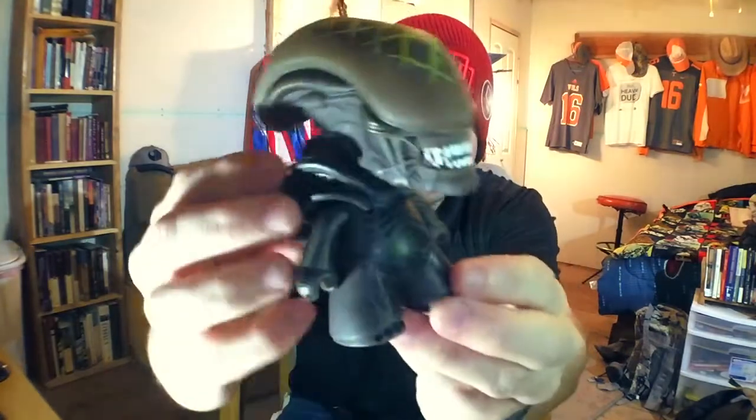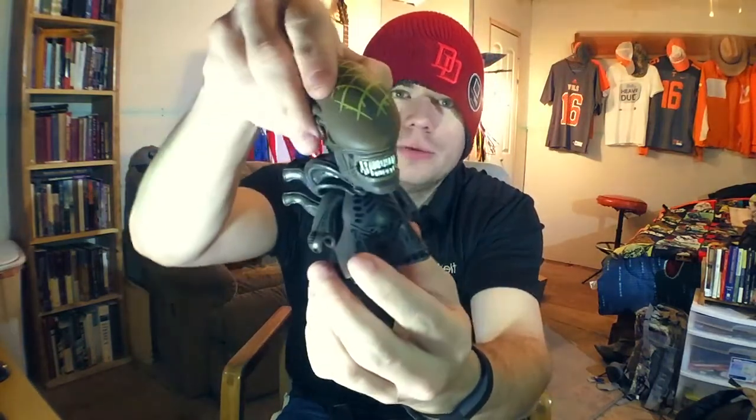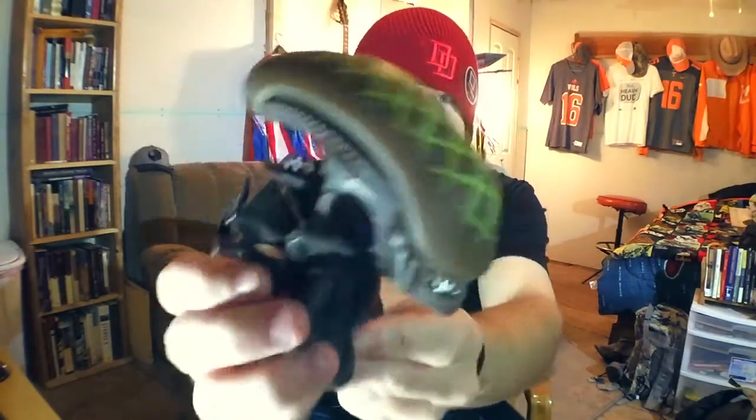Oh look at that puppy, look at that baby. Some things move — it's got like a shoulder guard and everything, it actually moves around. Oh, its head moves. That's a cool little collectible. I like it.